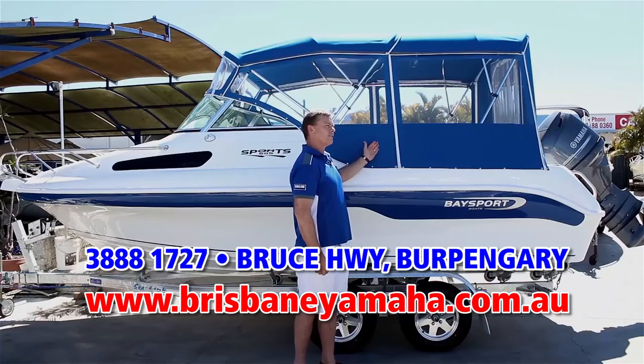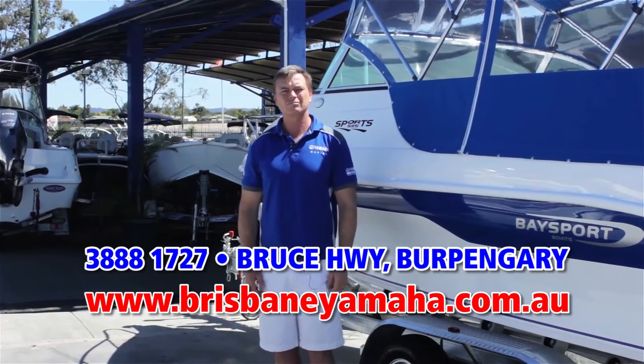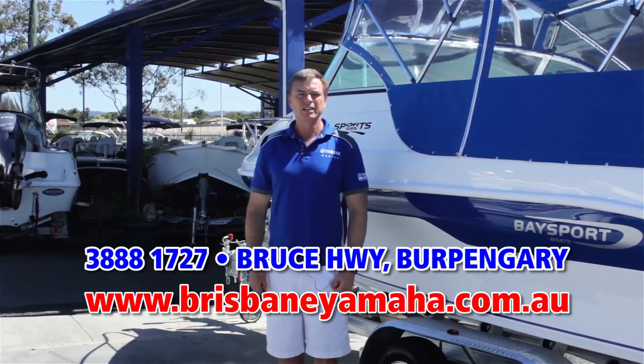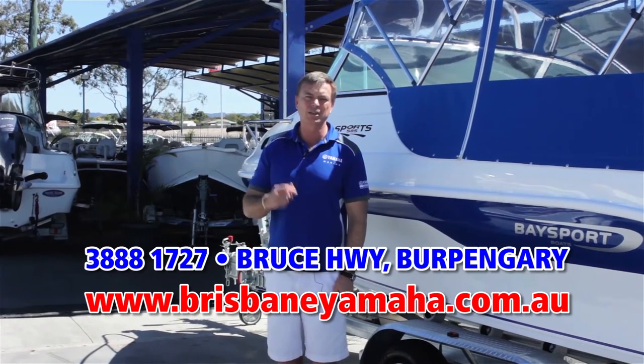From the 585 weekender that comes fully equipped to sleep overnight and go and spend the weekend at Tangalooma — fantastic times with your family. Brisbane Yamaha has the full range on display. If you're looking for a fiberglass boat, do yourself a favour and come and have a look at the range.